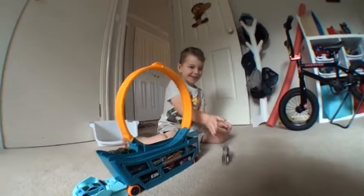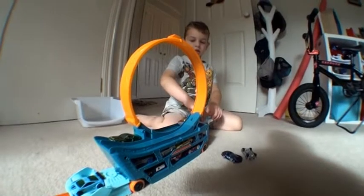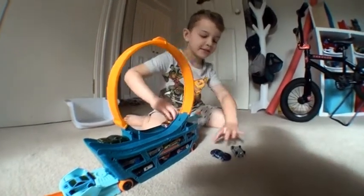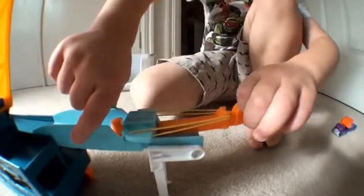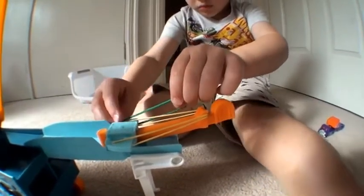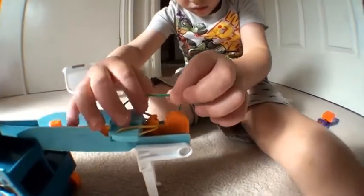That didn't work too great, did it? Max, do you think we need to maybe put more rubber bands on it? Yeah, we'll make it stronger with more rubber bands. You like to put extra rubber bands on there, don't you, Max? So you can double it up. Don't do it with the stretched out, you potato. It's easier not stretched, that's better.